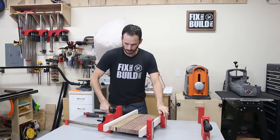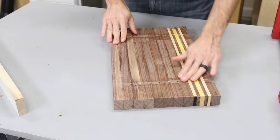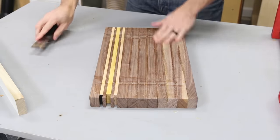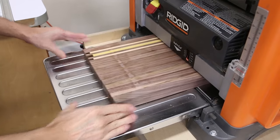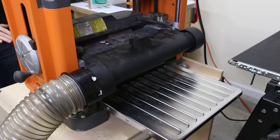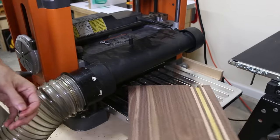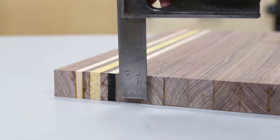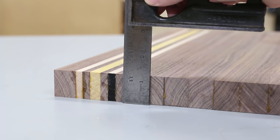I let the glue dry overnight and then take the boards out of the clamps. There's usually a little dried glue where the clamps were and I knock those pieces off with a scraper or putty knife. I take one more trip over to the planer to even out any misalignment from the glue up. Once the board is smooth on both sides it only takes a few light passes to get there. The board is still almost an inch and a quarter after the whole process, so you're really not taking off a lot.